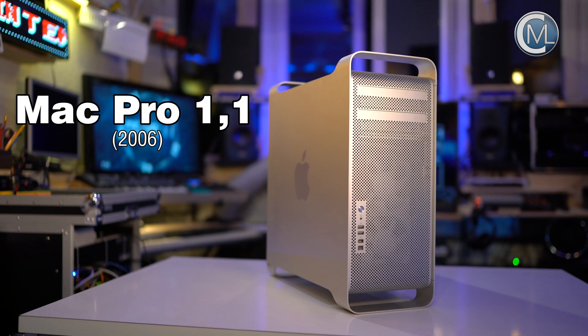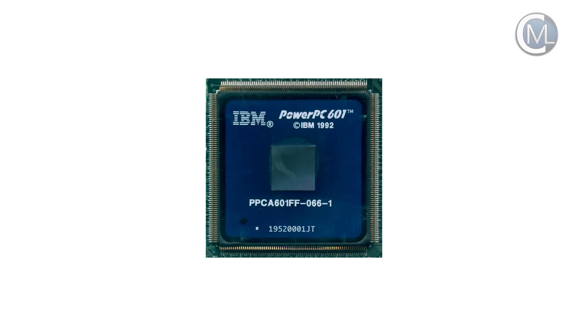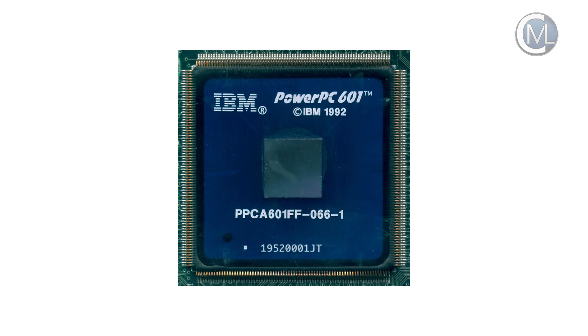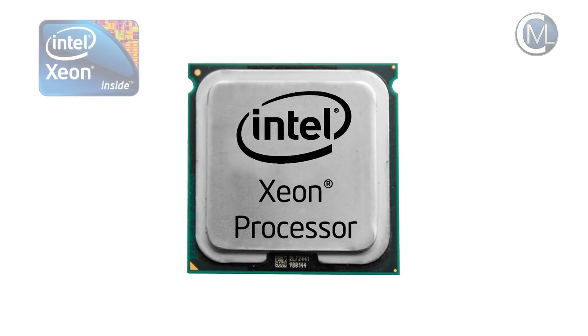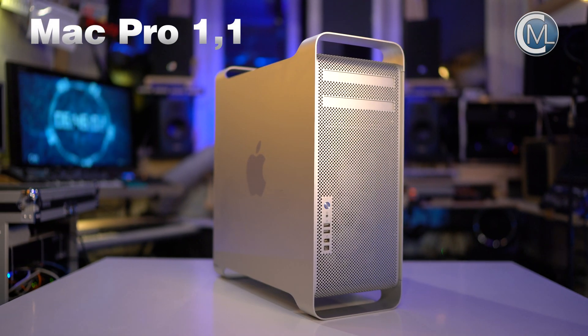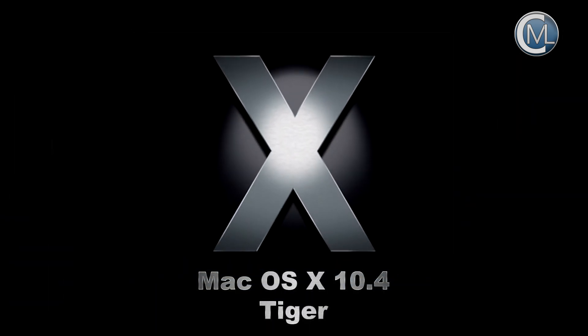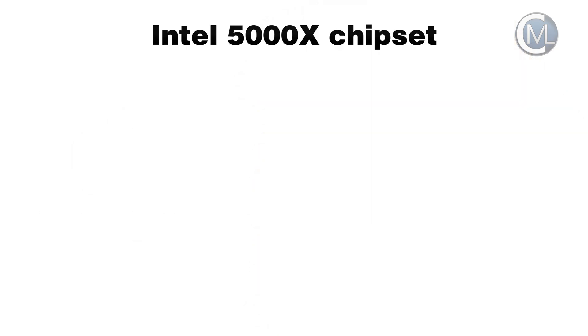The Mac Pro 1.1 was released on the 7th of August 2006. After 13 years of using PowerPC processor architecture, this was the first Apple computer based on an Intel architecture. The Mac Pro replaced the PowerMac G5 machines. It was originally delivered with OS X 10.4 Tiger and it's upgradable up to OS X 10.7 Lion without any further modifications.